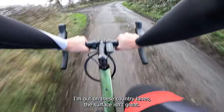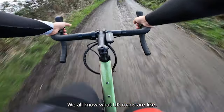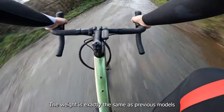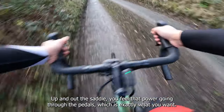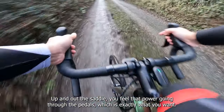I'm out on these country lanes and the surface isn't great — we all know what UK roads are like — and it's just very, very smooth. The weight is exactly the same as previous models, and with that aerodynamics built in as well, it goes brilliantly up and out of the saddle. You feel that power going through the pedals, exactly what you want from their endurance model.